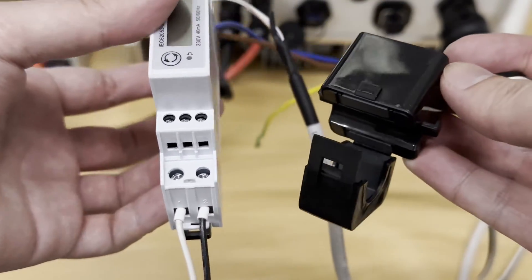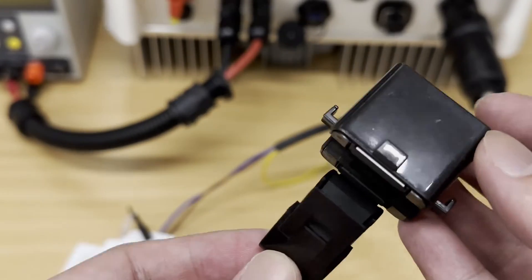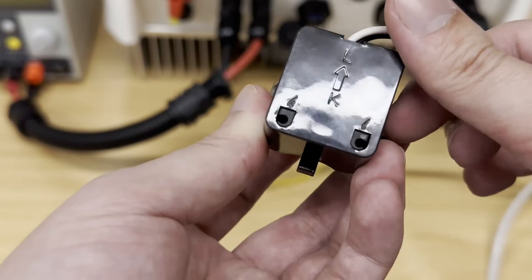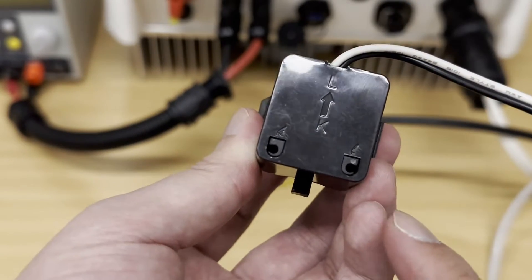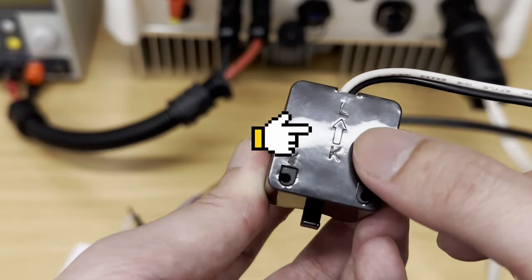As for the CT clamp, at the back of the CT clamp you can see there is an arrow. Make sure this arrow is pointing to the load — the letter L stands for load. Make sure the direction is correct, otherwise the data might be wrong.